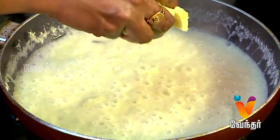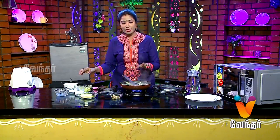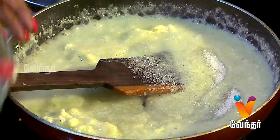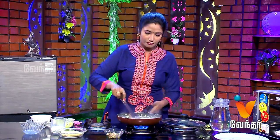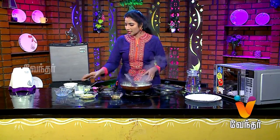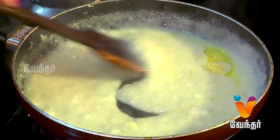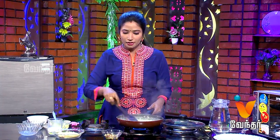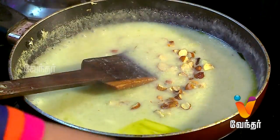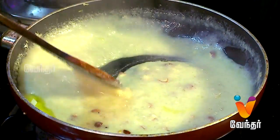Let's add 100 grams of this stage. Let's add sugar. Add a spoon in a spoon. Let's add a little bit of water. It's ready for a dessert.